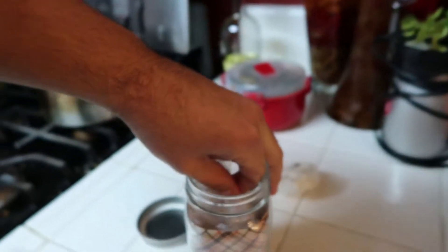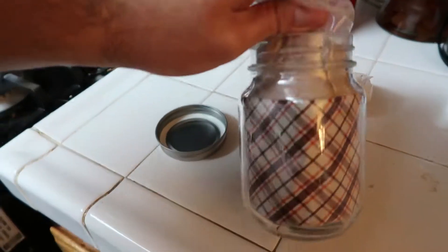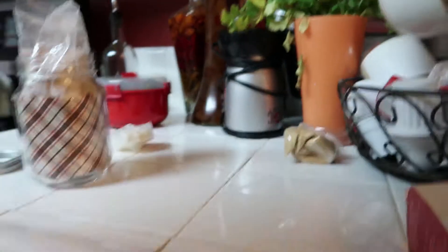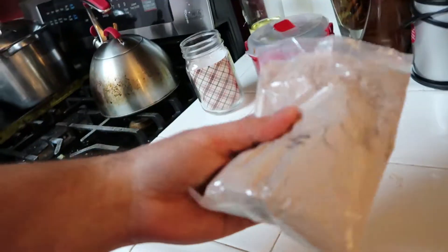Whatever the f*** that is. Alright, what's up in here? Some more stuff in here. Alright, let's see. I'm going to set you guys down right here. Alright, so I'm guessing this is it right here. So now what we have to do is, I guess, mix all this stuff? Comment down below if you've made one of these before, because I have no idea how to make this. Let's get right to it. So for today's video, we're going to start the day off by doing an arm workout. Let's get right to it.